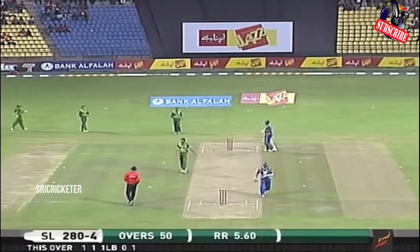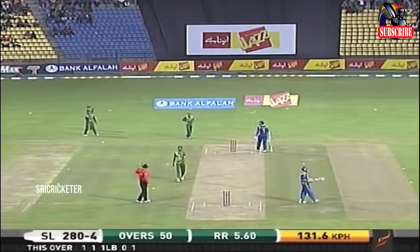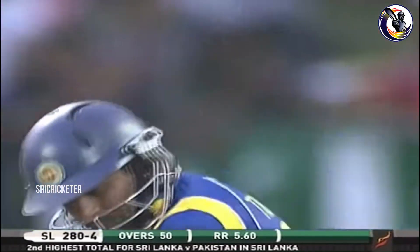He'll get another run. So it's 280 for four — Sri Lanka ends their 50 overs. If you look at Dilshan: 119 not out.